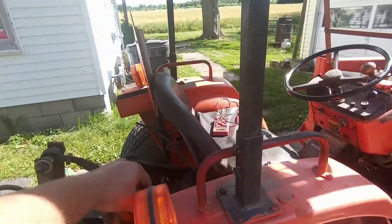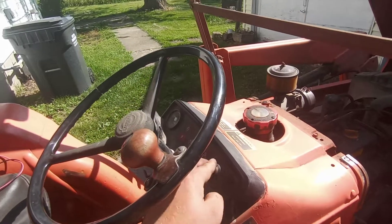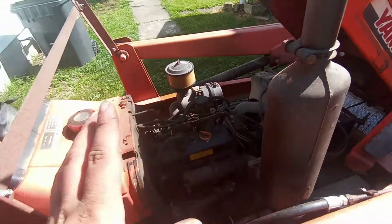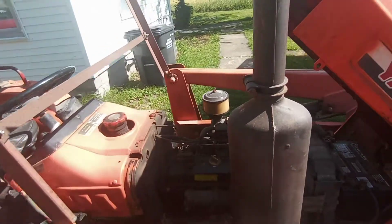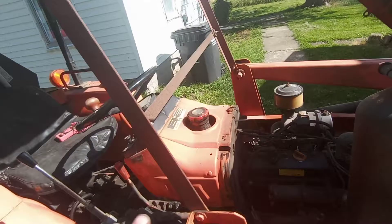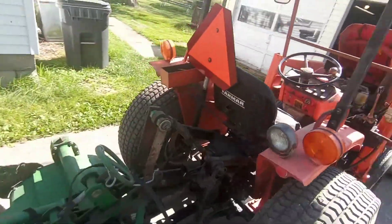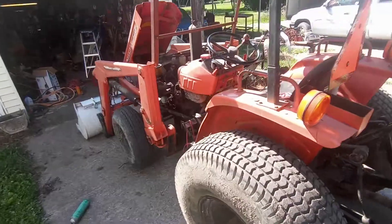I'm happy it was something simple, because it turns out you can get parts for these. I believe it's a 730 or 720 John Deere — John Deere basically had Yammer, or they bought some from them and did them up. John Deere changed the tin work out and painted them green, but underneath, like the alternator and the engine, a lot of the parts are interchangeable between the two, even though the tin work is all different. The stuff that really matters, you can get.